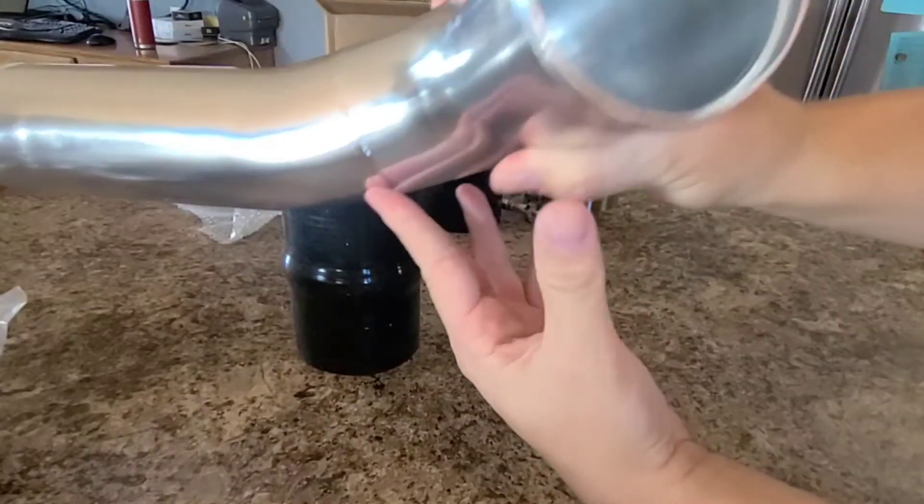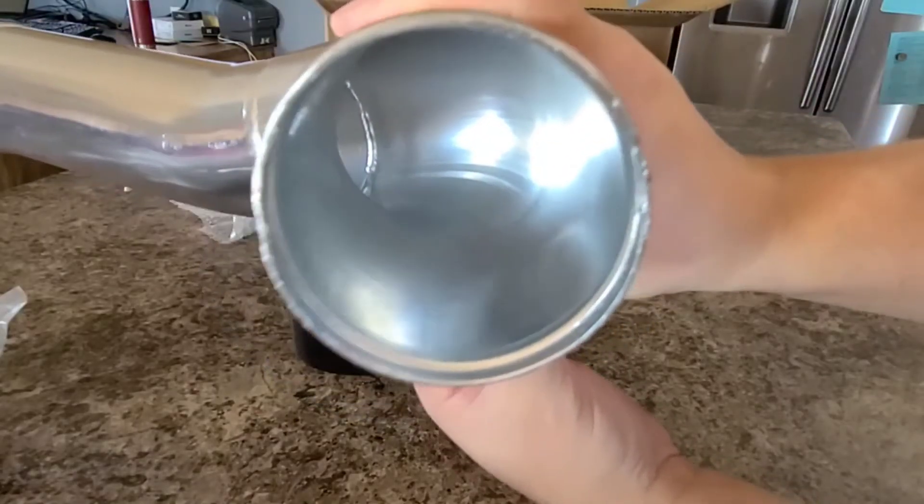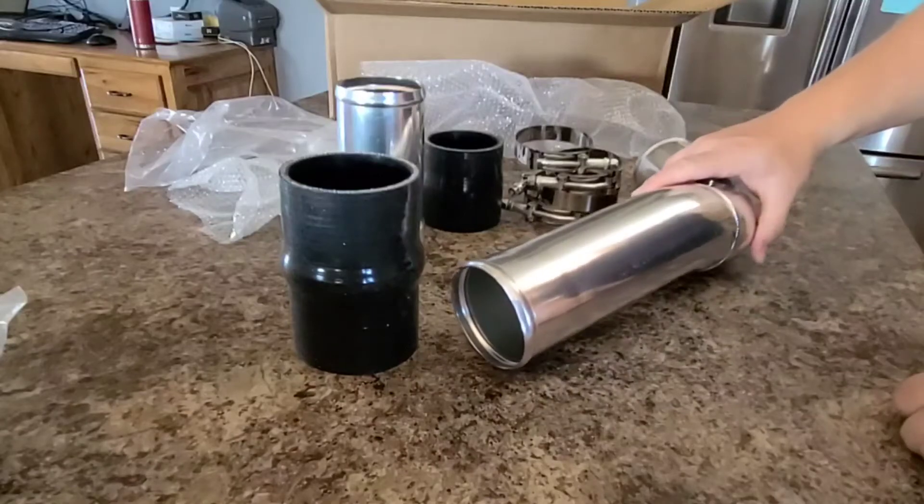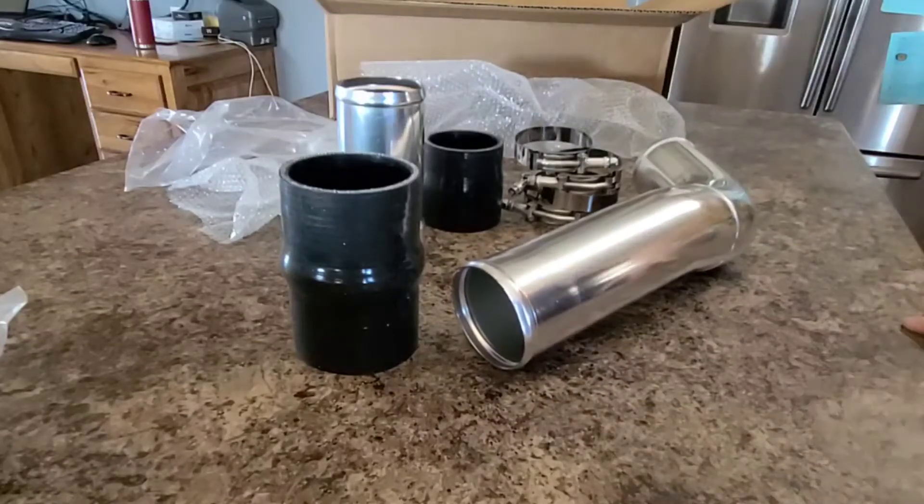You can see the welds inside. There's not really a whole lot to go over with this — it is what it is. We're going to see how this works out. Again, it's just a $90 kit, so I just thought I'd do an unboxing and show you what parts and pieces come in this kit.